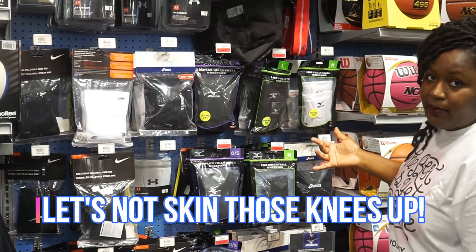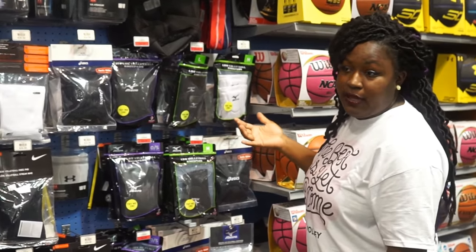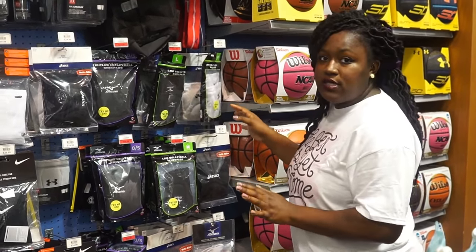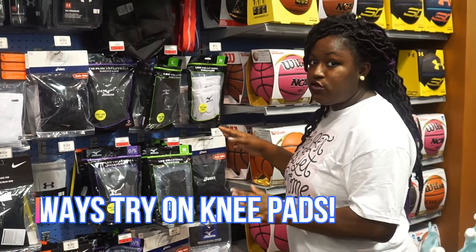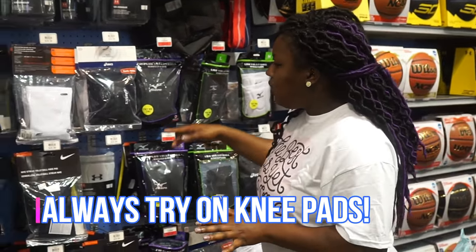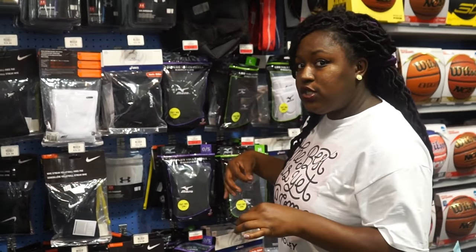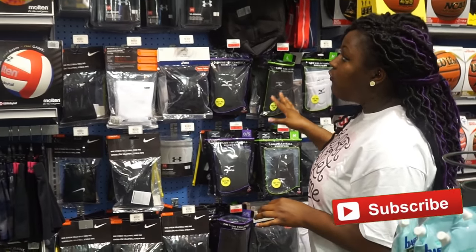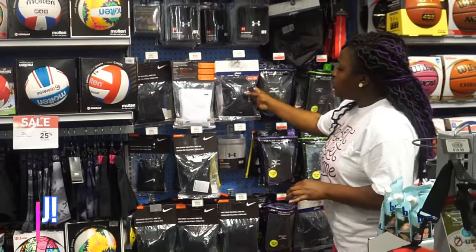If you're a higher-level impact player — like you've been playing varsity for several years — thinner knee pads will work a little bit better. You can usually come into stores and try them on, which I highly suggest, because one size does not fit all. They come in small, medium, and large sizes. There are a lot of different brands, so go with what brand you feel and just look at the thickness.